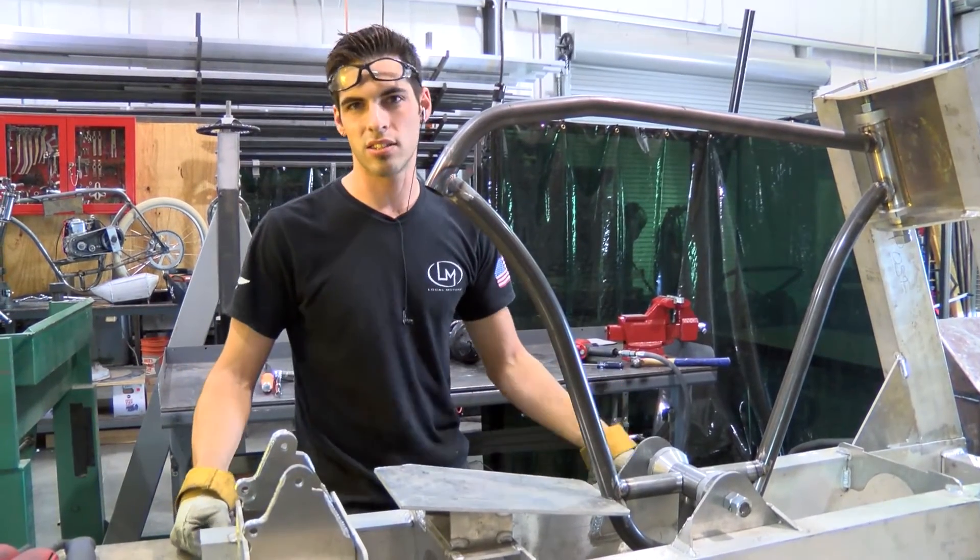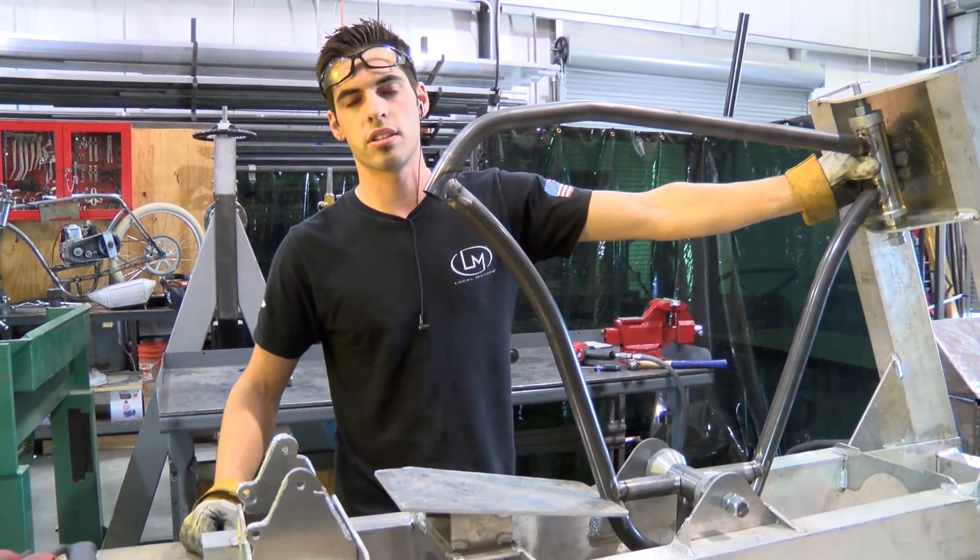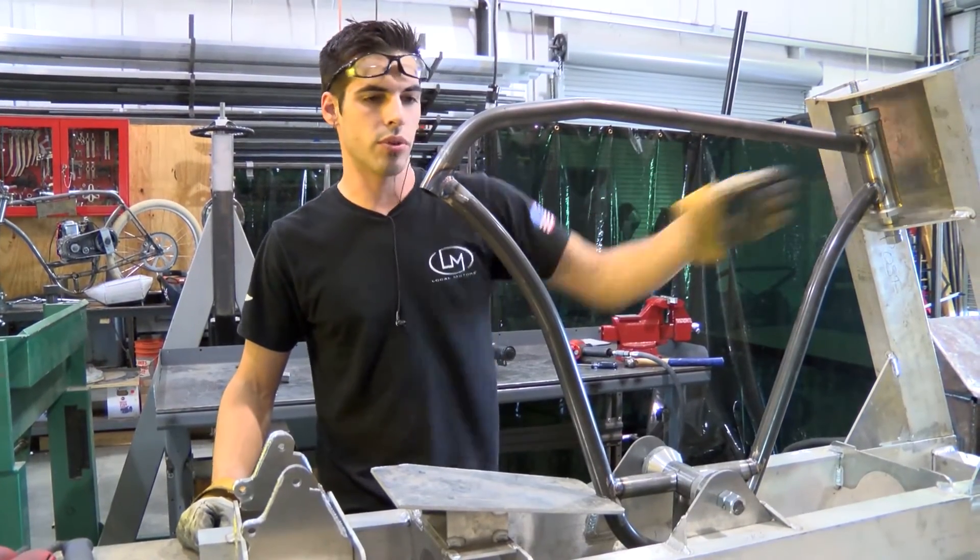So I'm scooting it back about 3/16ths to a quarter of an inch. It's actually kind of like a merry jig with this chassis itself with the head tube.